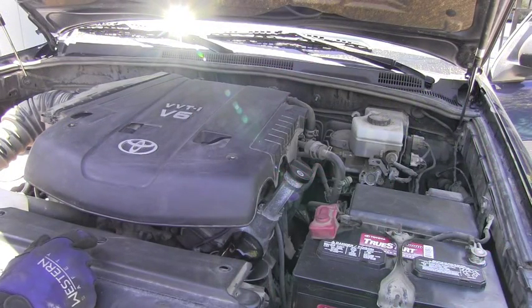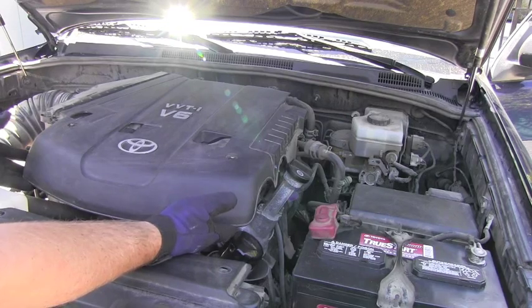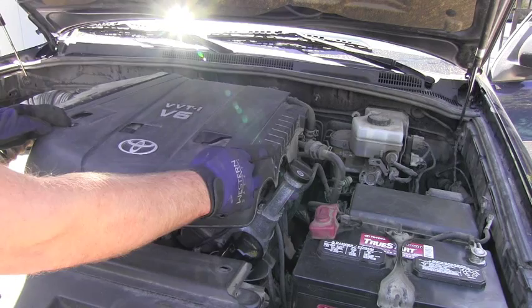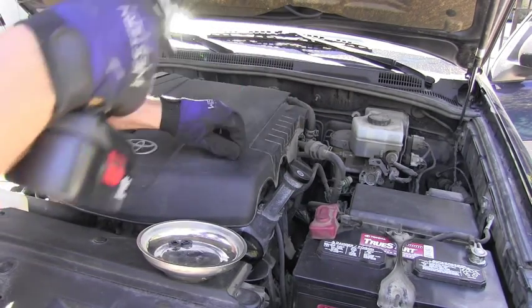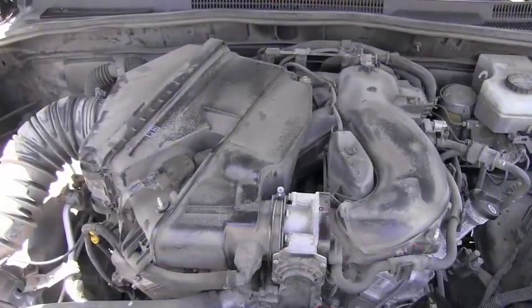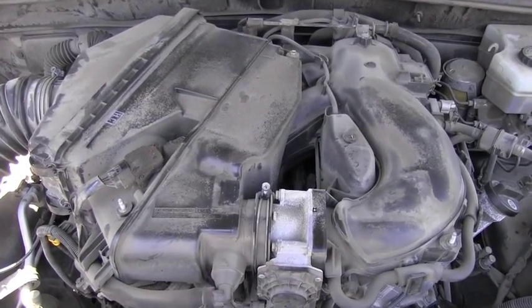To get to the throttle body I have to remove this plastic cover. To do that I have to undo these two 10-millimeter nuts. Now I can lift and remove that plastic cover. Without the plastic cover we have a nice view of the engine.